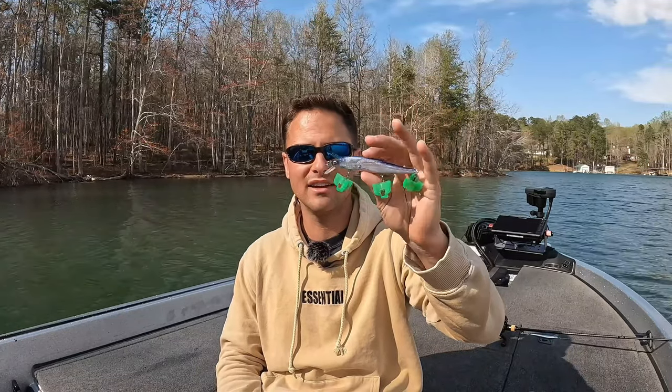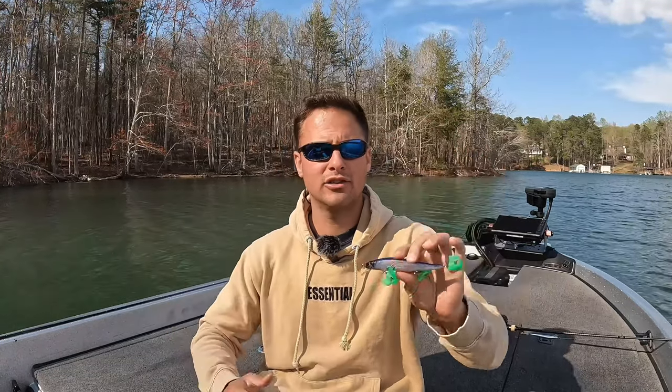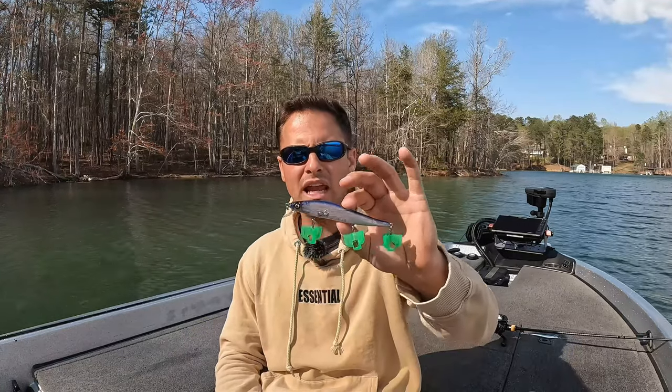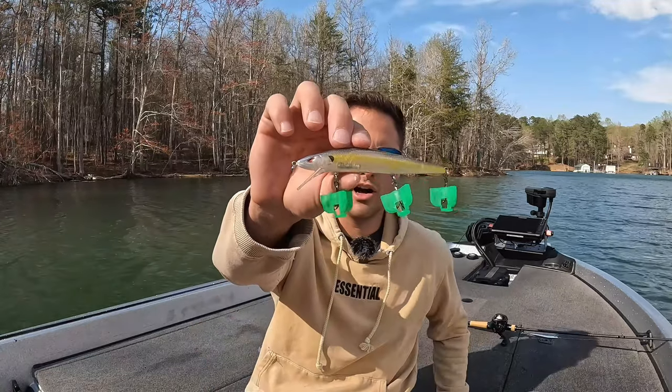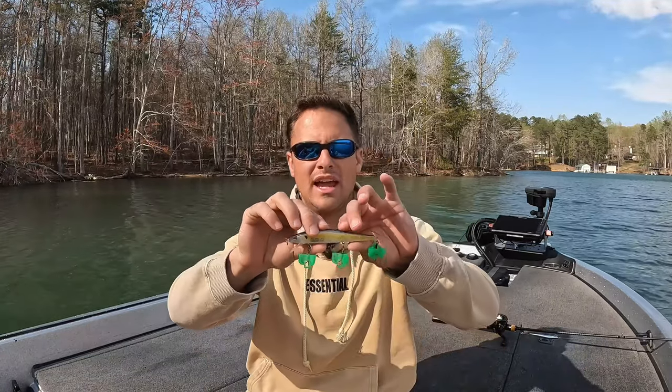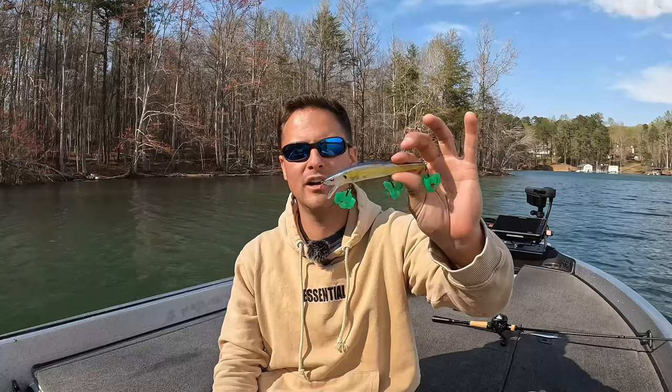Now, this lure is very common and bass see it a lot. It has a sound, if you get the non-silent version, that bass know. On pressured fisheries, if fish have seen this lure a lot, they are going to shut down from it. That brings me to my second favorite jerkbait, which is the Spro Mixed Stick. Hands down my close second.